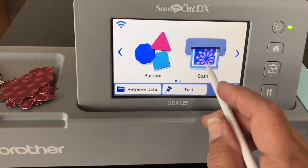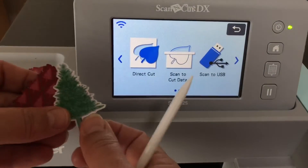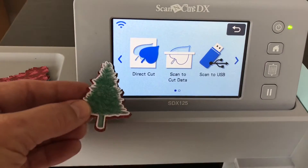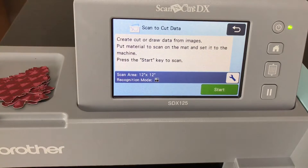We're back to the beginning — turn on the machine, see Pattern and Scan, go to Scan. We've done direct cut, cut out all our trees. To review: direct cut is all you need if you're just cutting out patterned paper. However, a viewer named Pam asked about making multiples of a scanned shape, so now I'm going to show you scan to cut data. This is also something I cover in my Brother ScanNCut courses, which are going on sale from the 20th of November through the rest of the month.